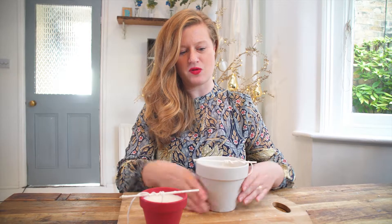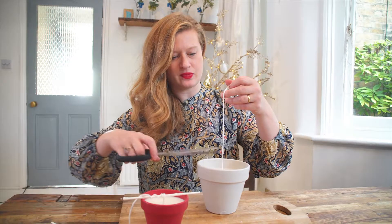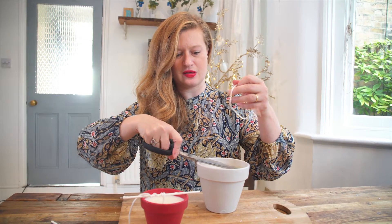Once you've let those fully cool, remove the lollipop stick and the end of the wick, then trim it down to size — probably about a centimetre and a half — and then you have your beautiful candle.